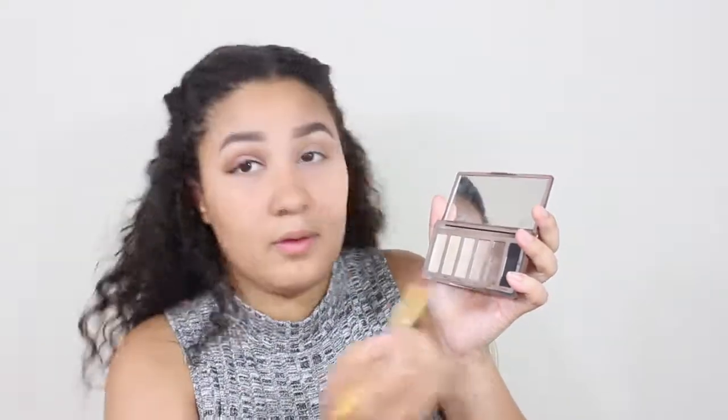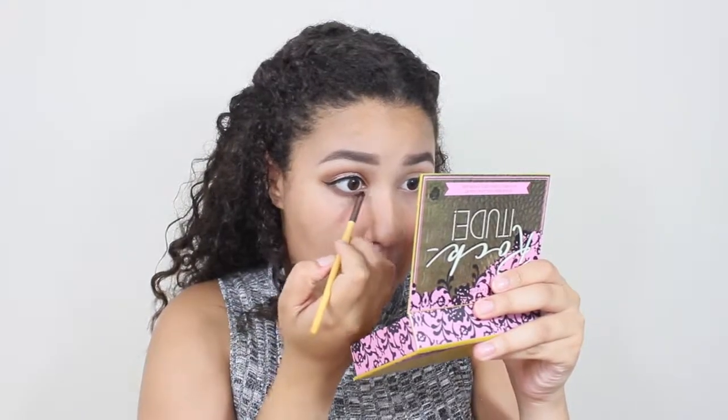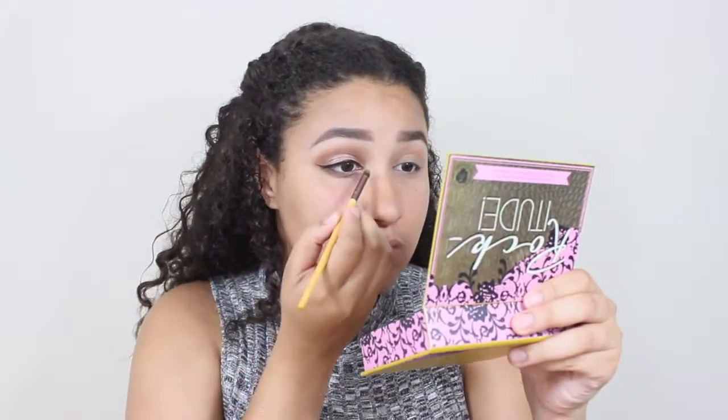Going back with the palette and taking that brown again and putting it on the bottom waterlines of my eyes. Now I'm going back with the glittery pink eyeshadow and putting it from the inner corner to the mid-section of the bottom of my eyes. Just taking the contour kit and putting the lightest glittery eyeshadow in the inner corner of my eyes. Now I'm going to copy and paste it to the next eye — if only it was that easy.